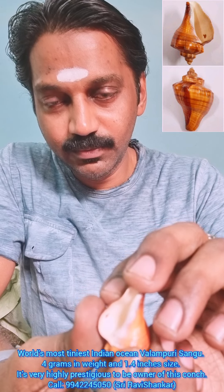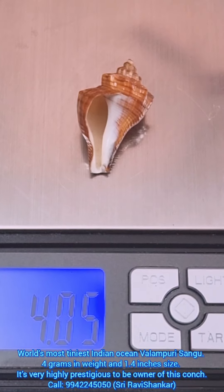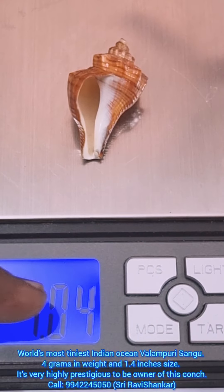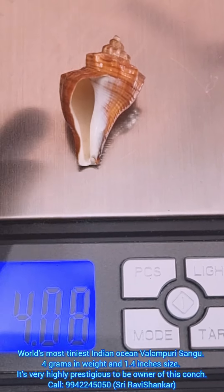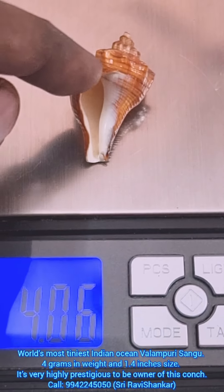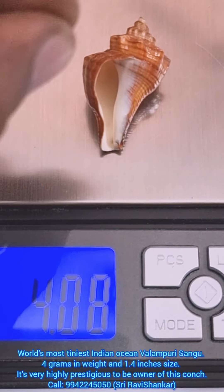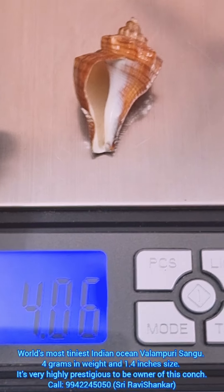Om Namah Shivaya. Here you can see this conch is just 4 grams in weight. Such a small size is impossible to get — extremely rare. That's why you should feel very prestigious to own this conch. It is a fully matured Indian conch, just 4 grams in weight.